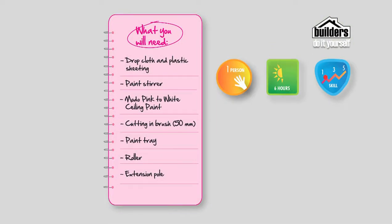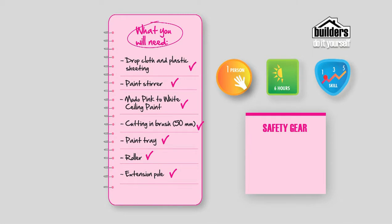These are the materials you'll need: a drop cloth and plastic sheeting, paint stirrer, Moto pink to white ceiling paint, cutting in brush, paint tray, roller, extension pole, safety gear including safety glasses, a cap to protect your hair and old clothing or an overall, and rubber gloves.